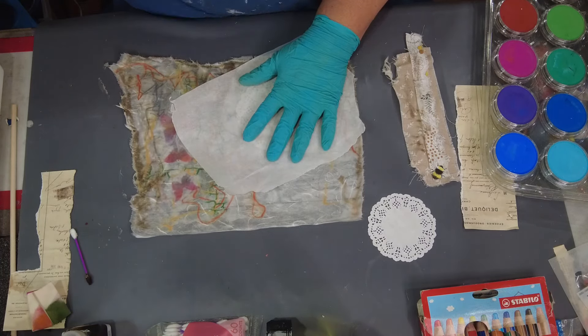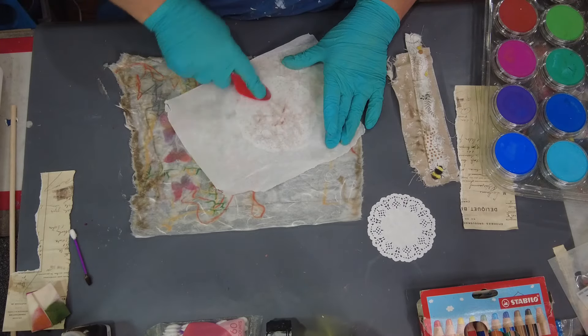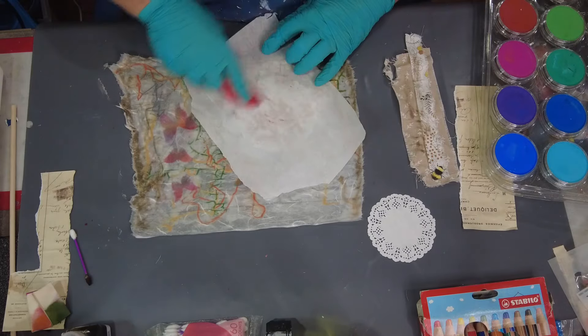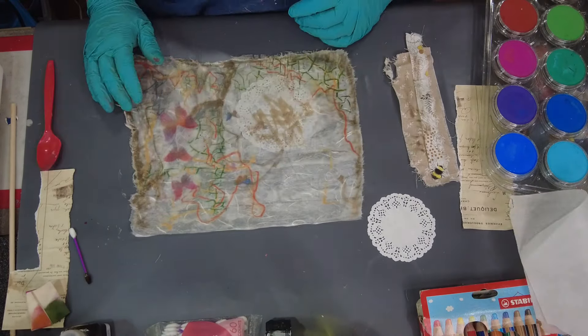What I'm doing here is I went ahead and dipped my doily down into the encaustic and now I'm just burnishing it with some parchment paper and adhering that to the previous wax layer, and I'll be doing that a couple of times.